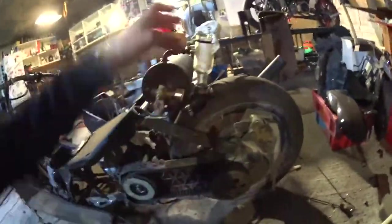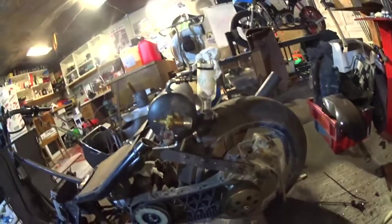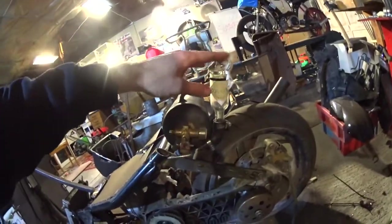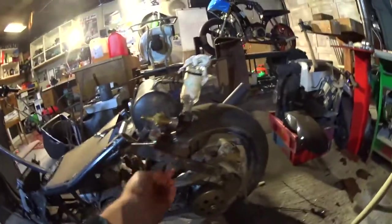There it is — a Tabasco bottle as a fuel gauge, with the vent protected by a ripped piece of t-shirt. Yeah, I think it looks kind of cool.